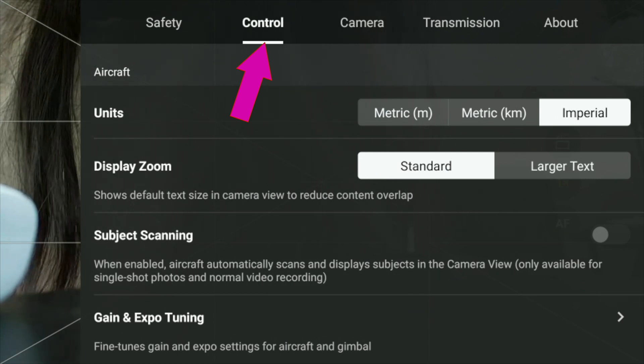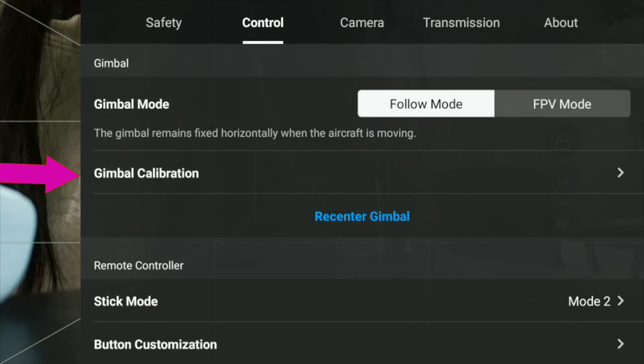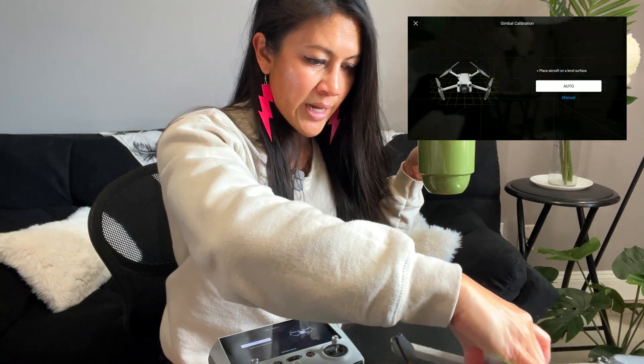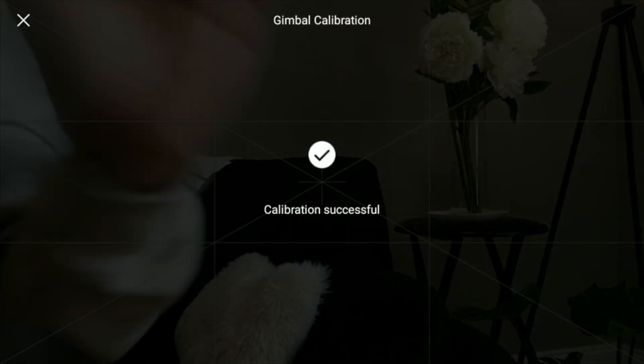Now I want to calibrate the gimbal just in case — this is not a safety setting. Go from Safety over to Control, scroll down to Gimbal, and click Gimbal Calibration. Follow the instructions: open up the drone, place it on a level surface, and select Auto. Let it do its thing without touching anything.